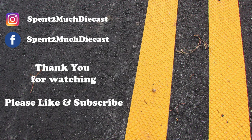Thanks for watching another video from Spend Too Much Diecast. Hit that like button and don't forget to subscribe to our channel. Also check out our Facebook page, where there are more pictures and information on the vehicle you've just seen. And on the right here you'll see some more videos from our channel. Thanks again everybody, and have a great day. Bye!